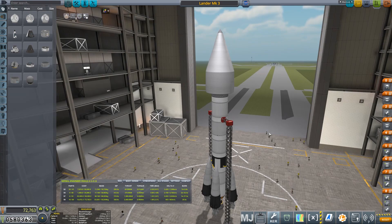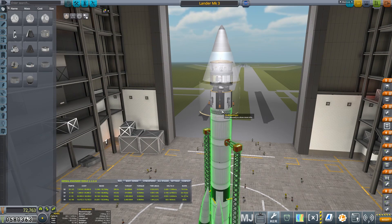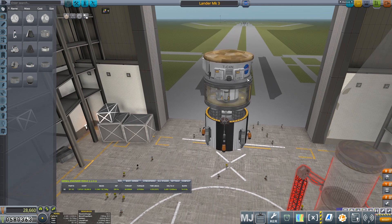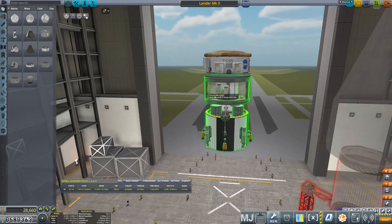So here is the Mark III lander. It is much bigger. Down here we have a mainsail instead of a skipper. We have our usual quad arrangement of boosters. If we pop in here, you'll see something that looks a lot different from my previous landers. We've got extendable and retractable photovoltaic panels — solar panels — and they are on the lander can Mark II, which has got basically a giant bit of cork on the front acting as a heat shield.